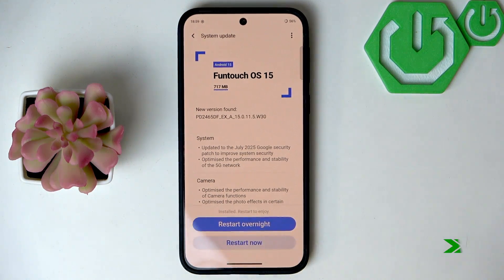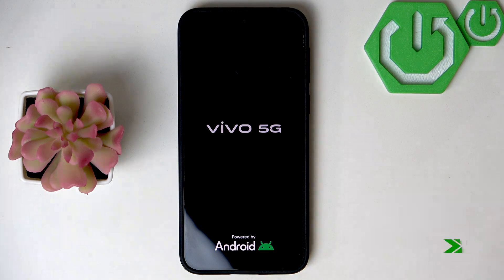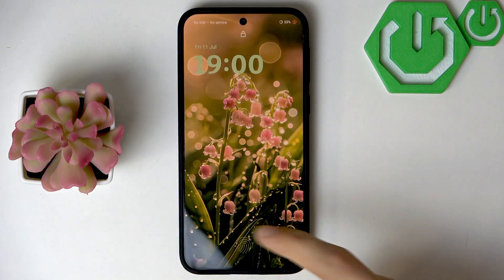Once the update is downloaded, click Restart Now. And even if you don't have any updates available, restart your phone anyway to make sure that the changes are applied, and wait until your phone has restarted.